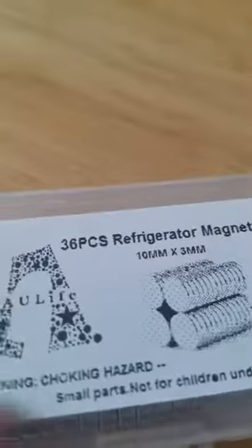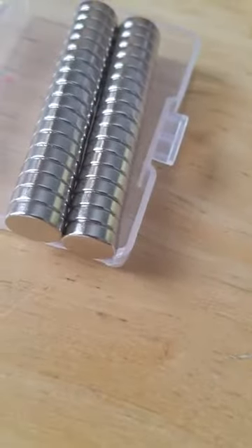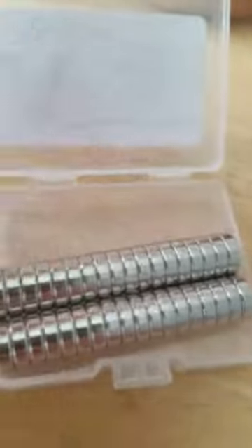I recently got these magnets to review. They are 36 pieces of refrigerator magnets and the container is like this. My only problem was when I got it the container was broken — it came in a plastic container with a cut cover, but still it was broken. Other than that I'm fine.